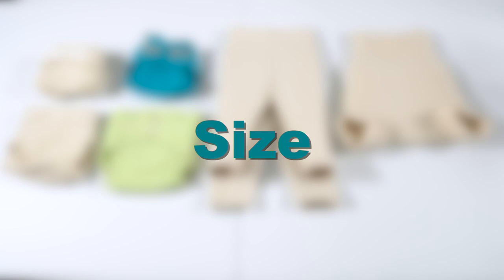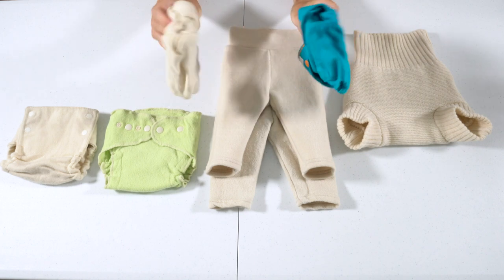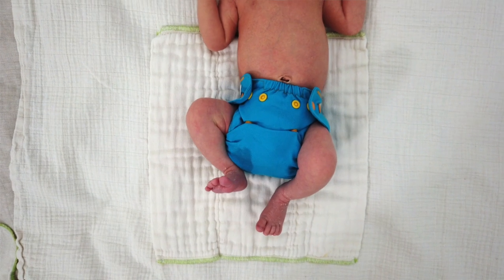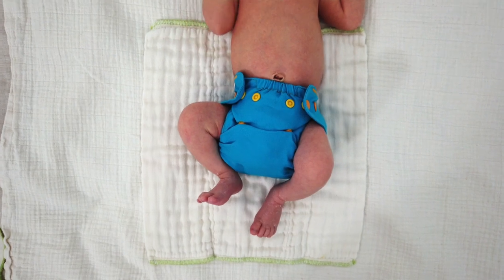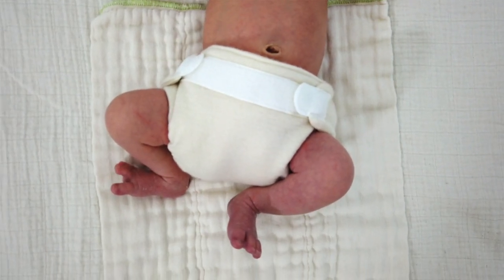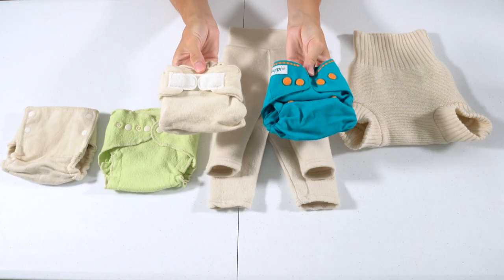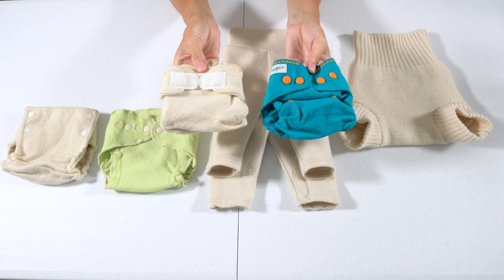Let's start by talking briefly about the sizes. The two smallest were the Bum Genius extra small and the Poppy newborn size. Both of these sat nicely below the umbilical cord stump from birth. However, with the Bum Genius it was so small it was hard to fit much under it, and I had that same issue with the Poppy newborn cover as well.